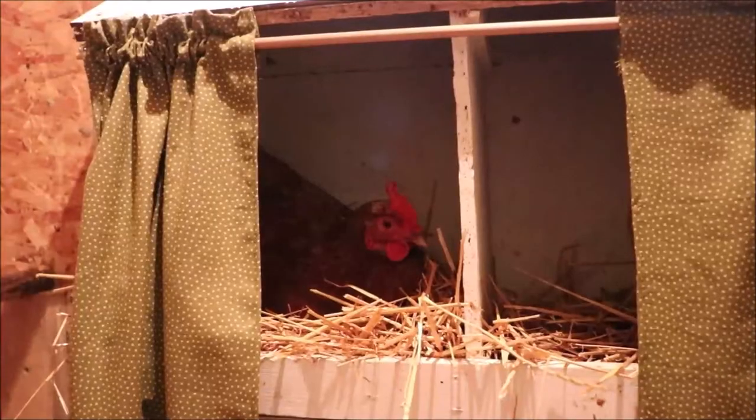To recap: putting curtains over the windows, straw in the nesting boxes, closing off my section with feed bags, and all the other measures have provided a lot of weatherization for the coop — and the ladies are really enjoying it. That is it for this video. Thanks so much for watching. I hope you learned some things that will help keep your coop closed up and warm for your flock. If you have any questions or comments, please leave them below, give it a like, and subscribe.